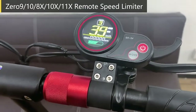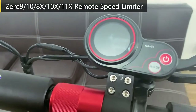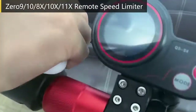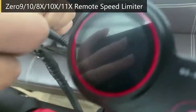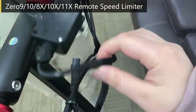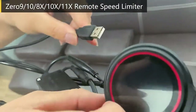Now let us connect the speed limit kit. Turn off the scooter first, then remove the display wire. Connect the controller wire to the controller, then connect the display wire back.